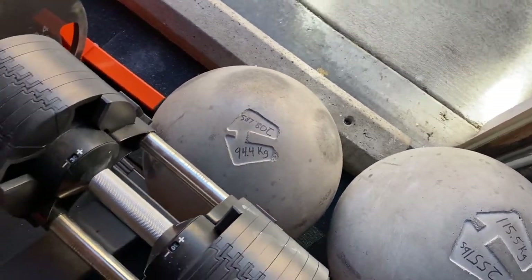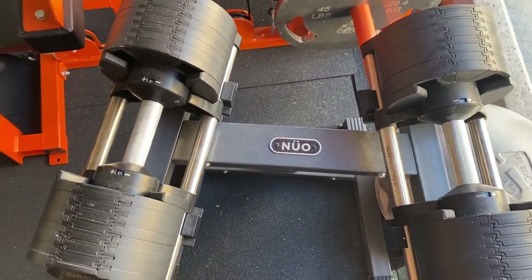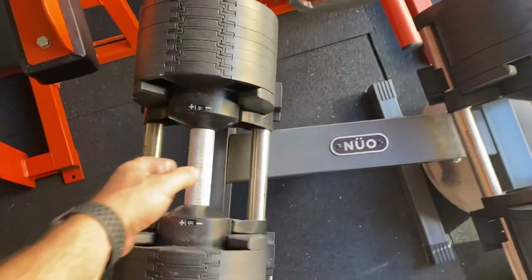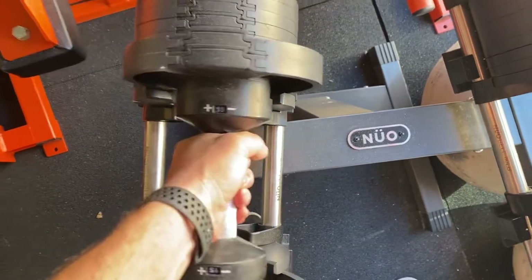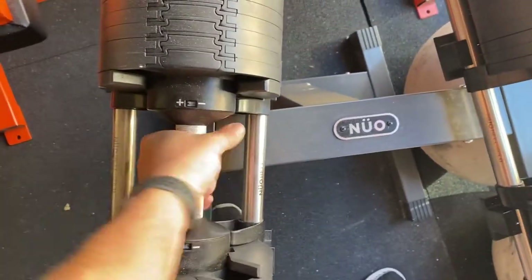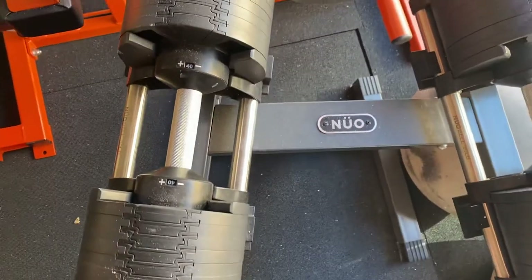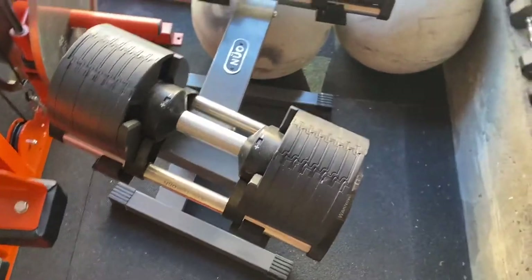I've got the new Obell adjustable dumbbells that go from 5 to 80 pounds and they're super fast to adjust. I don't throw my weights around so they're fine for me, and they don't take up very much space.